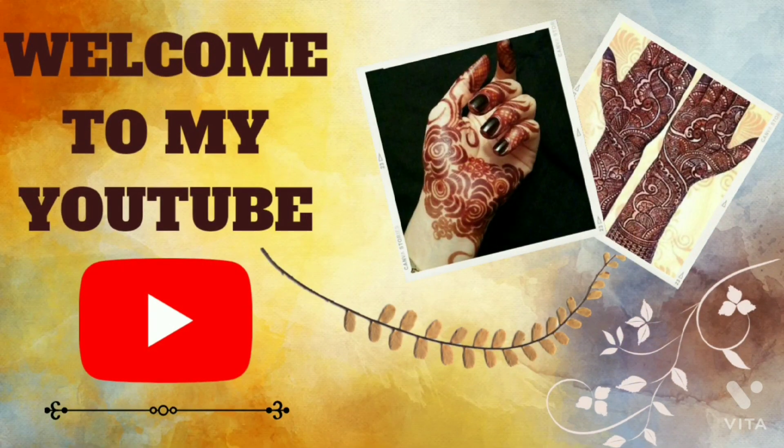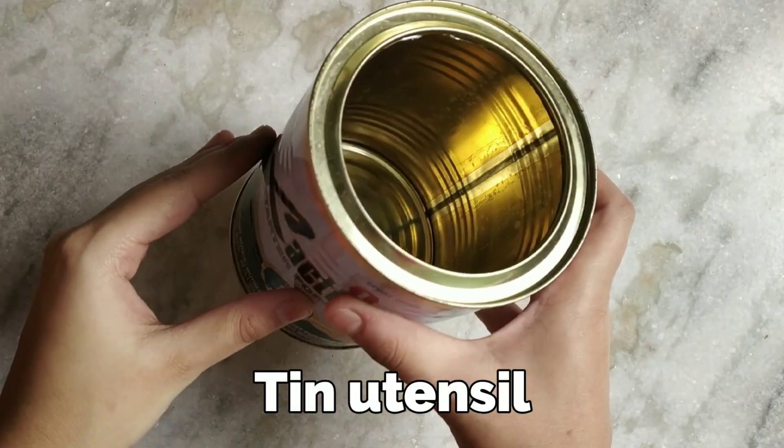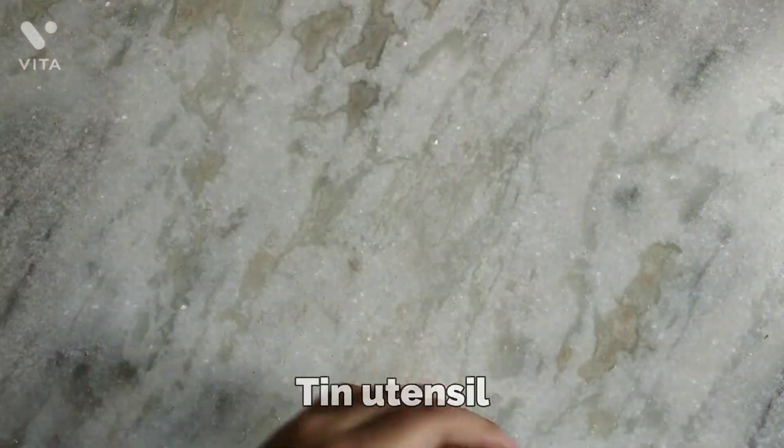Assalamualaikum everyone and welcome to my channel. Today's video is going to be a bit different because I am going to tell you about a way that you can get this dark and long lasting. Watch the video till the end so that you don't miss even a single step, and if you haven't subscribed, please take a moment and subscribe right now.